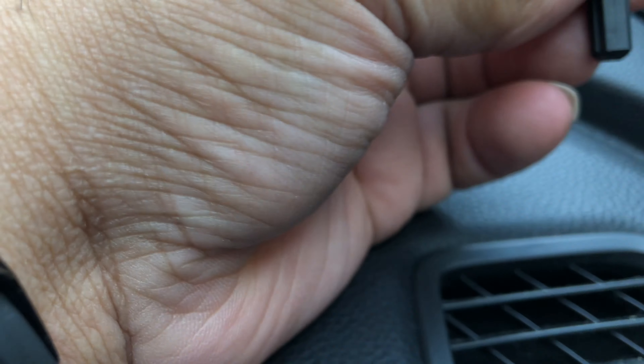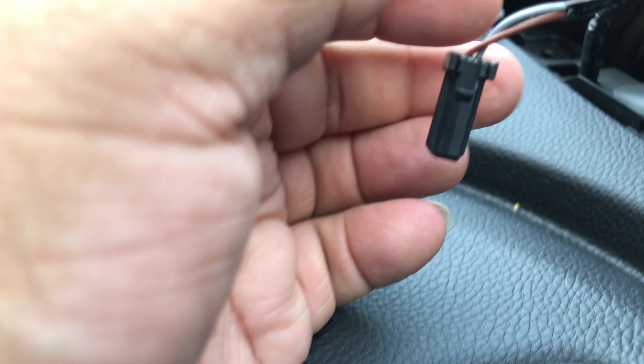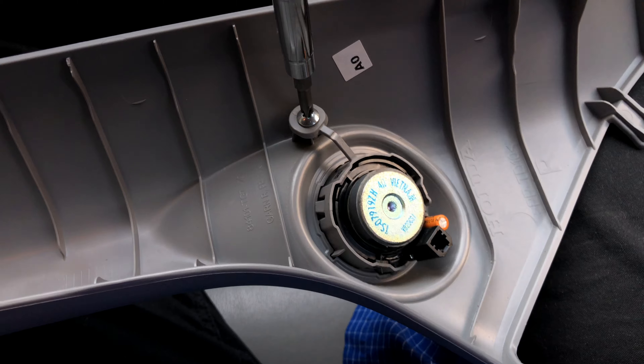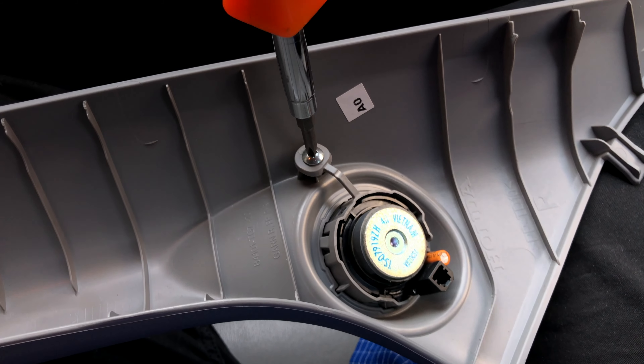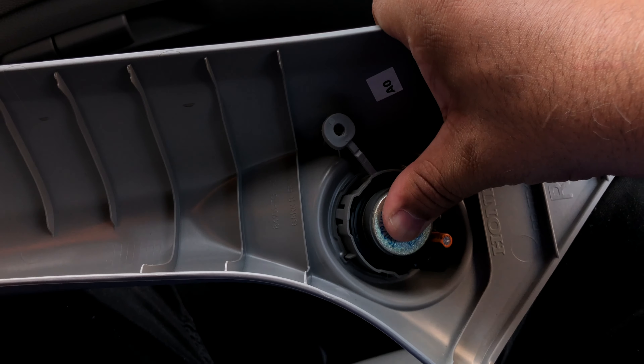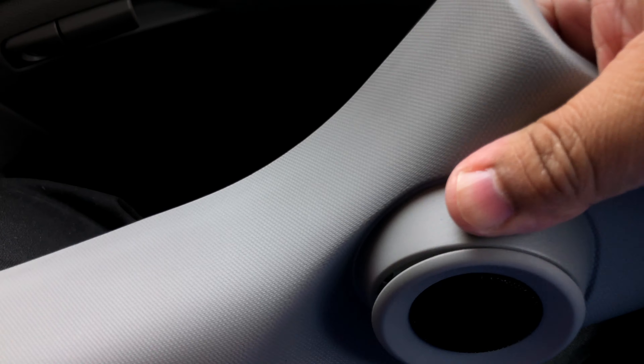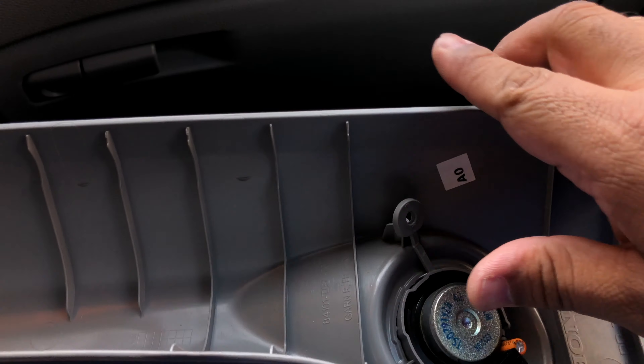There is a little clip that you have to pull on the side. You will also need a Phillips screwdriver to unscrew the stock speakers. After you remove the screw, push the tweeter out with both your hands. Just push it out and it will pop out.